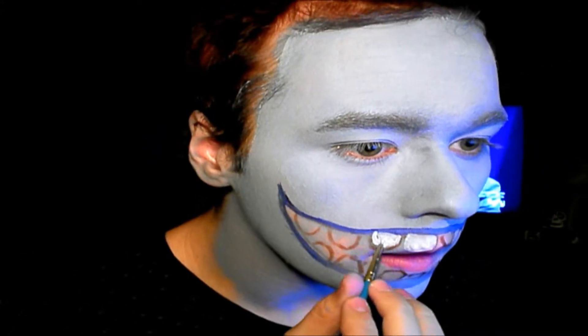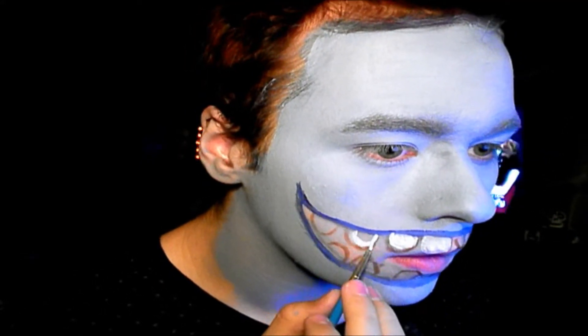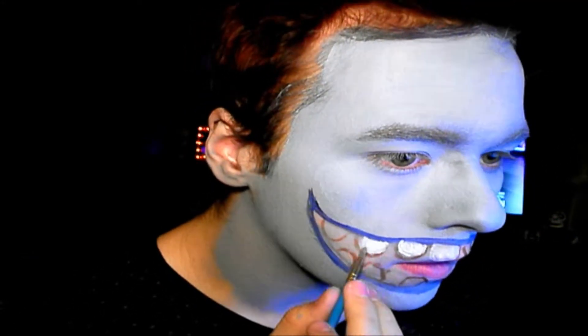We're going to do that for all of the teeth, as you would guess, because teeth are white and filled in.